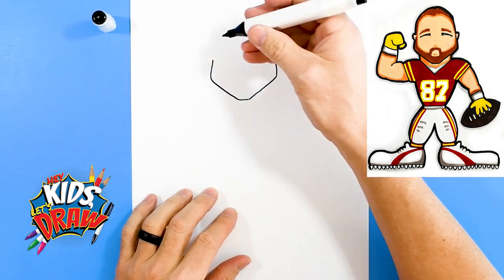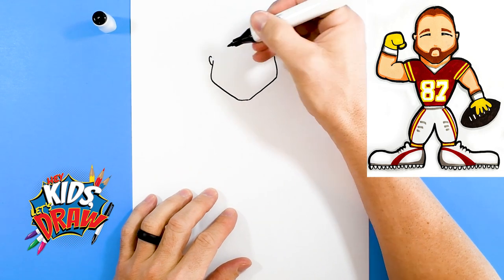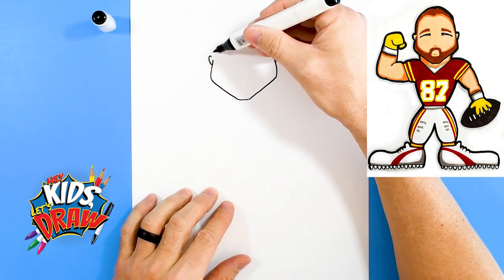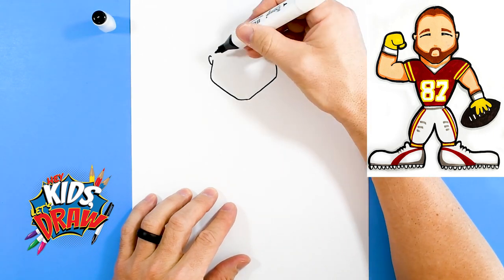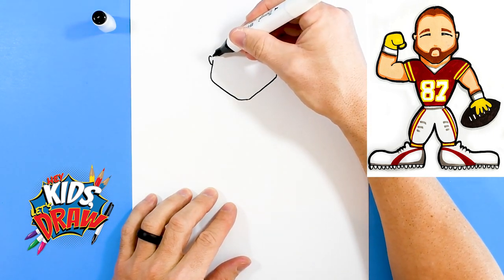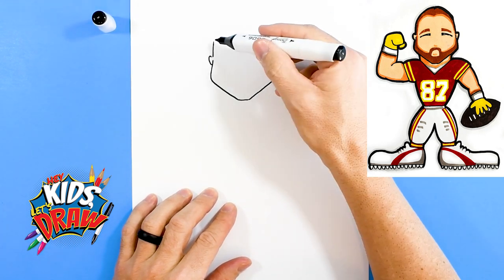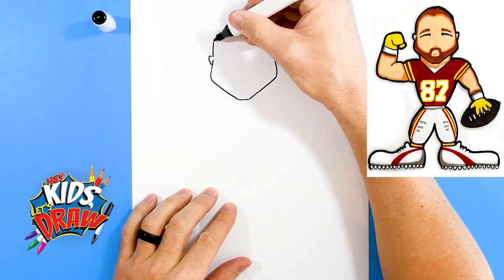We'll do an ear and another ear, and now we'll do the head. We're gonna draw Travis Kelce with his buzzed kind of haircut, so we'll go up, up, and we're gonna connect this with a big dome here.